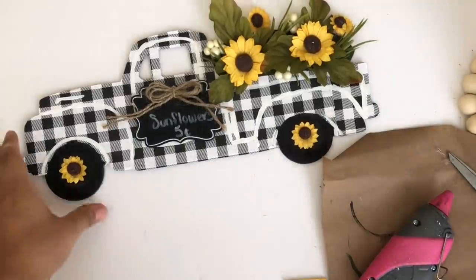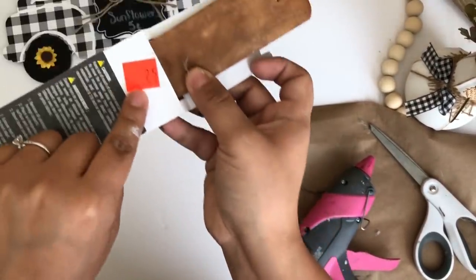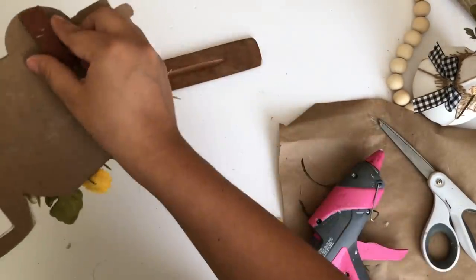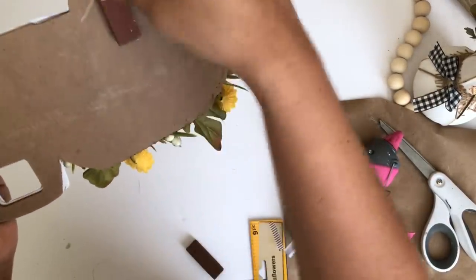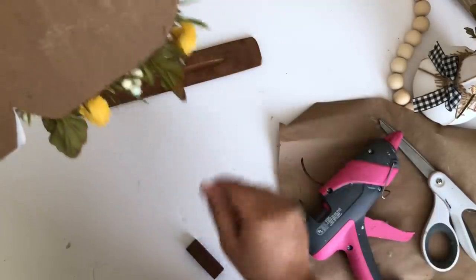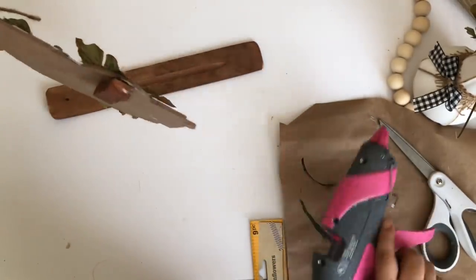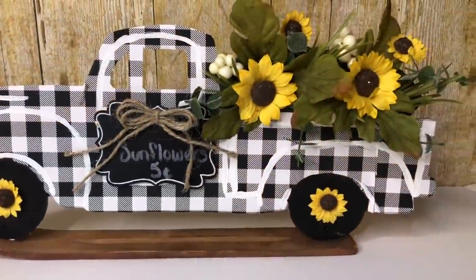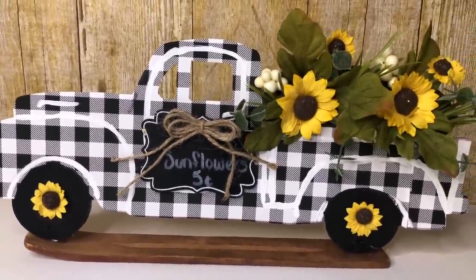You can leave it like that and just add some jute string and hang it on your wall, but I decided to make a little stand using an incense stick holder from Dollar Tree — normally a dollar but I got it on sale for 25 cents. To help the truck stand, I used two Jenga blocks and glued one on each tire so it can hold better. And that is it for this cute sunflower truck — I absolutely love how this turned out, it is actually my favorite one!